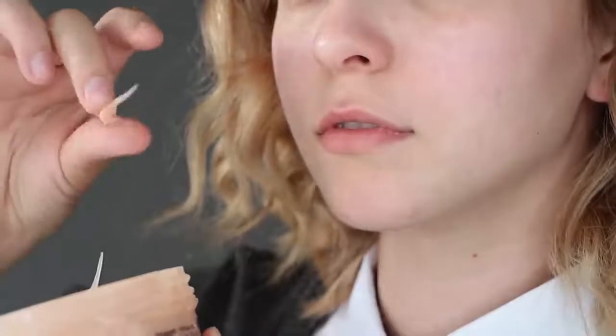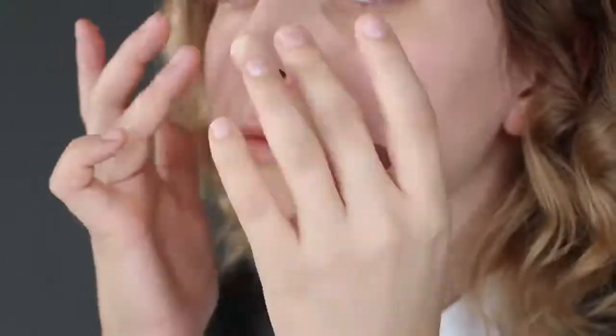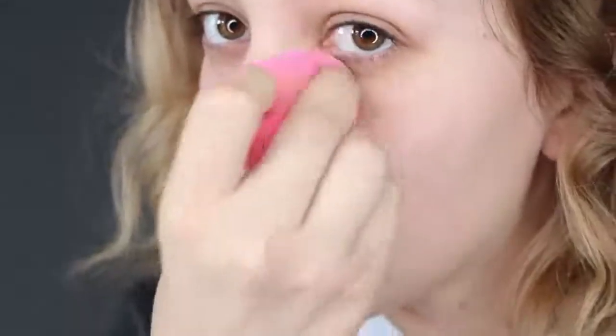Moving on to the makeup, I'm applying Ben Nye Scar Wax to lengthen the tip of my nose. Just take a little piece, ball it up, and stick it right onto your nose. It really helps if you smooth it out with a bit of water on your fingers because the wax is so sticky. This step is totally optional though — for an easier method, check out my Belle makeup tutorial where I recreate Emma's nose only with contour. Once you are done, apply foundation gently on top to cover it and then all over your face.